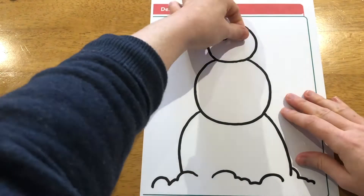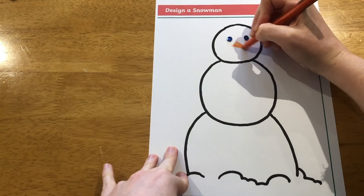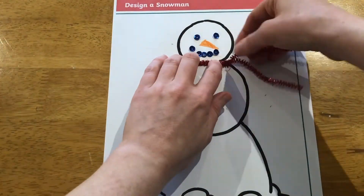Also included is this design a snowman activity. Why not try using different craft materials to make your snowman?